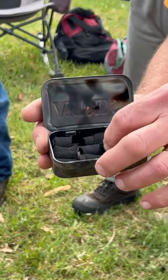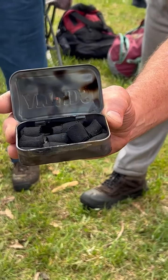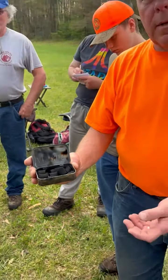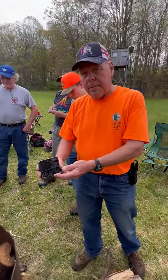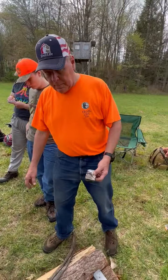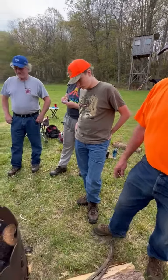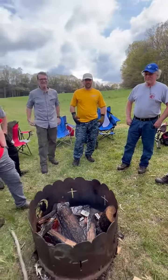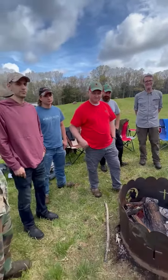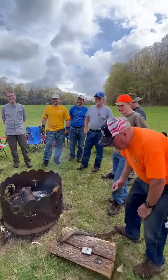From there you can take a piece of that off, put a spark to it, and that starts your ember and you can make your fire from there. This is a great way of starting fire with char cloth. Everybody here — we have six different states doing this inaugural training and they don't even know what's coming this afternoon, but it'll be a lot of fun.